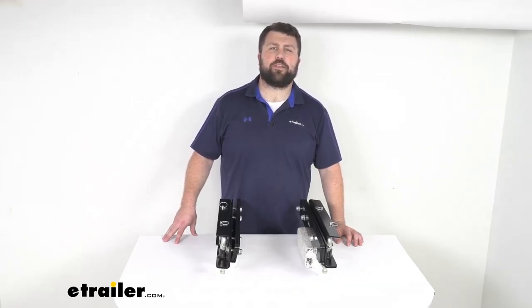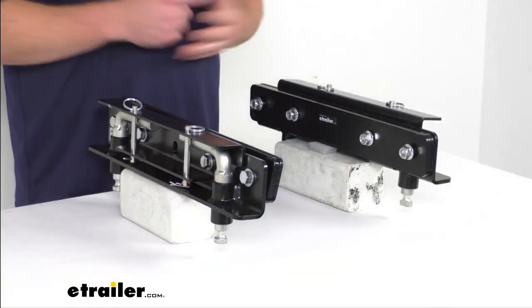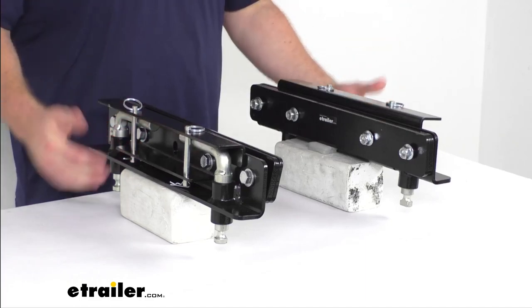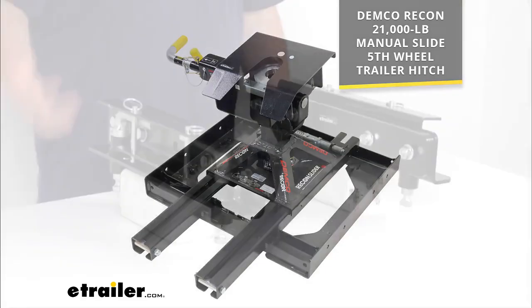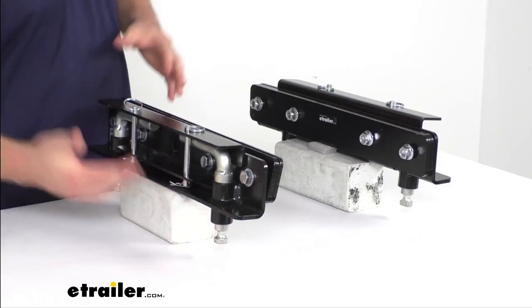Hi there, I'm Michael with etrailer.com. Today we're going to take a quick look at this Demco Recon above bed rail mount side plates. These side plates are going to attach to your Demco Recon 21,000 pound manual slide fifth wheel trailer hitch, and they're going to allow you to install your slider onto your above bed rails.